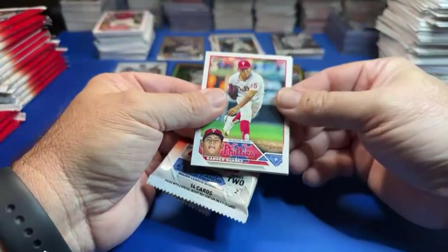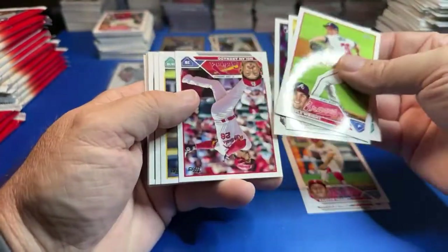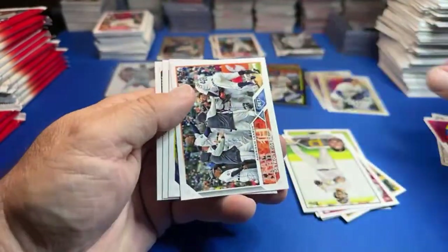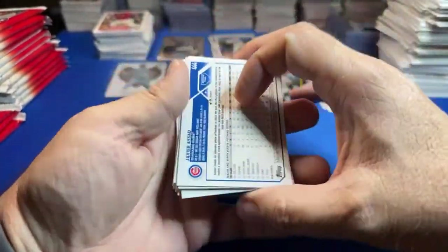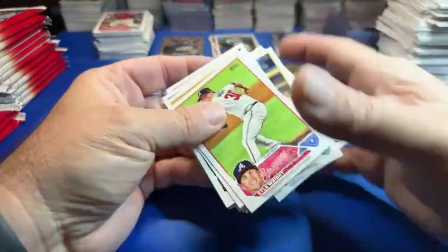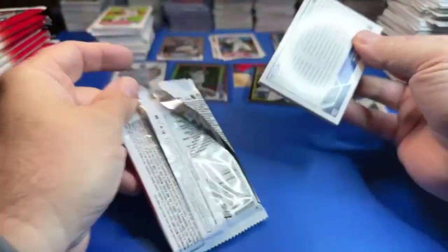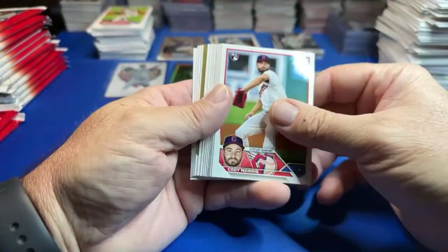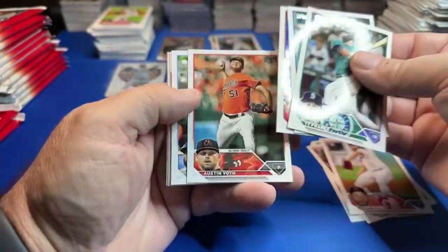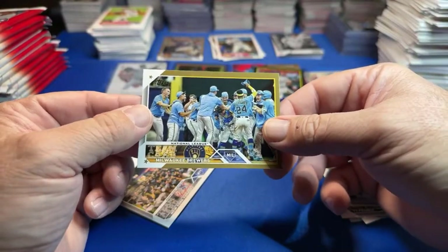Michael says he thinks it's crazy Verlander went back to Houston. Yeah man, they traded him fast. Austin Hedges. Salvador Perez. Just checking these — it's easy to do. We got a gold! Finally. We had a couple golds in the first, and it's a Milwaukee Brewers team card, baby! Brewers team card. Kind of a bummer — nothing like a good old team card.